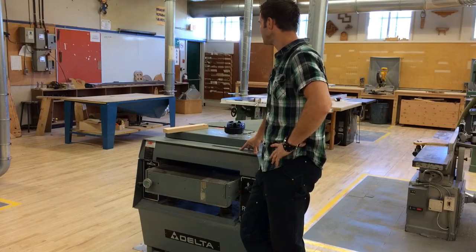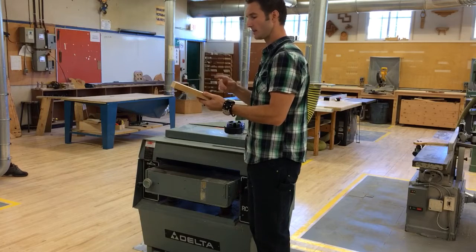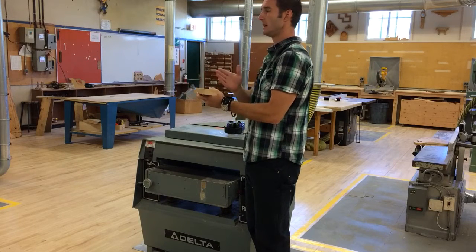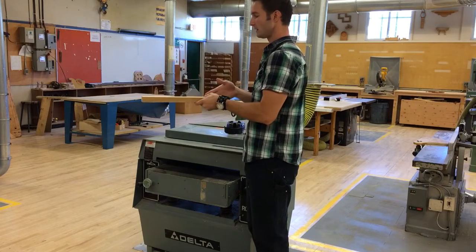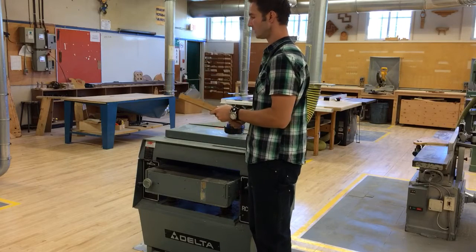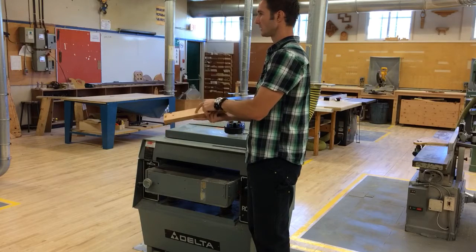A quick recap of what we've done so far. We've got our board here that we're working on dressing to something nice and square. First thing we did is we went to the miter saw and cut to rough length — half an inch longer than we need for our final length. Then we went to the band saw and ripped it to rough width, half an inch wider than we actually need for our final size. Then we went to the jointer and jointed our reference face, which we marked with a little six, and jointed a reference edge which we marked with a V that points to the six.